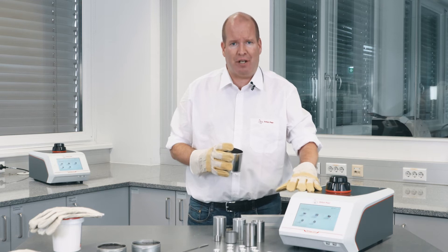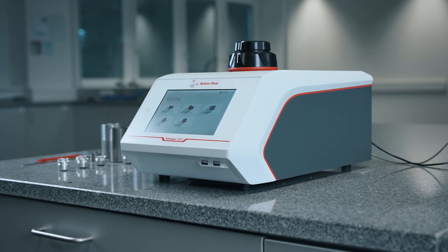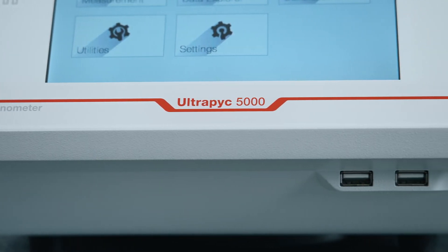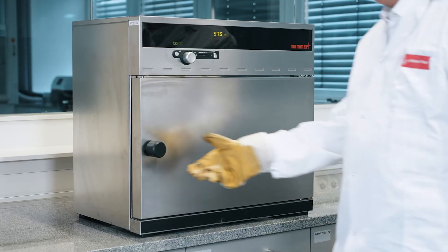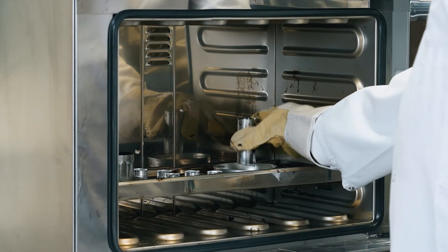The Ultrapick 5000 measures the density of asphalt, bitumen, pitch, or any other petroleum-based viscous and sticky material with ease. Whether you use hot mix asphalt or break off a piece of solid bitumen, with wide measuring cups, transferring or loading the sample is straightforward.